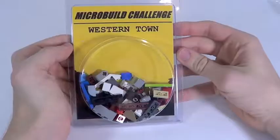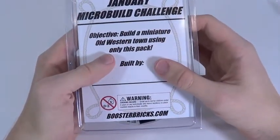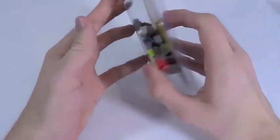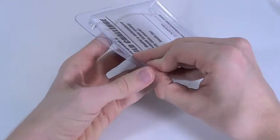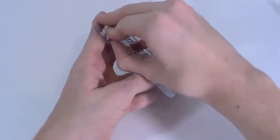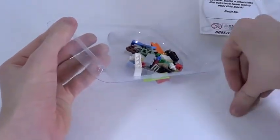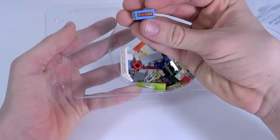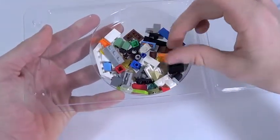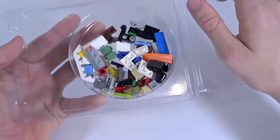Here is the second of three challenges - the micro build challenge. The objective says to build a miniature western town using only the parts in this pack, which is actually going to be a challenge. Let's see what pieces we have before I dive in. These are the parts available for making the western town - some of them seem pretty random. I honestly don't know how I'm going to build a miniature western town with just these pieces, but that's all part of the challenge.